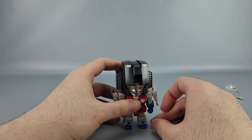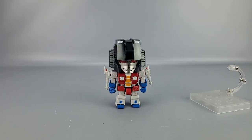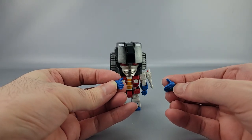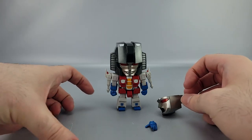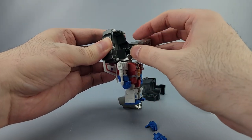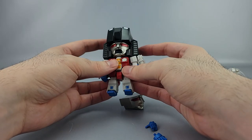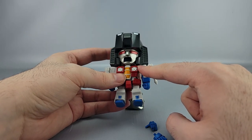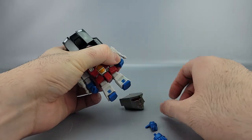Like the other Transformer Nendos, good articulation means not a whole lot of accessories. He comes with two somewhat open flat hands and an alternate yelling face — a screaming face, if you will. Pop the default face off, slide the new one in, and now he's a little upset. You can also barely make out the shoulder vents for Starscream because of the backpack.